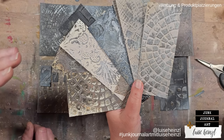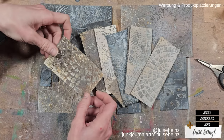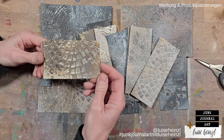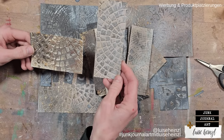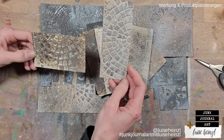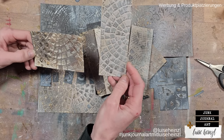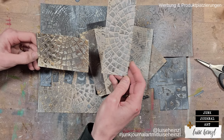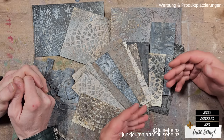Another idea: these pieces can become journal pockets. Stitch them down on either side of your journal page and you immediately have a pocket, plus a perfect decorative base to build a collage or add embellishments on top of.